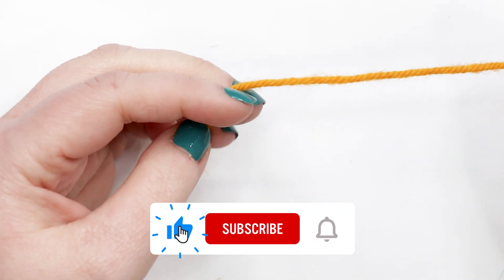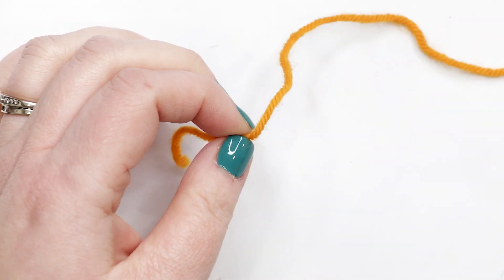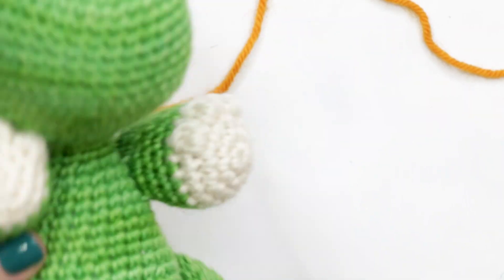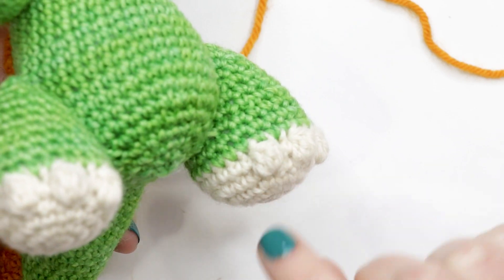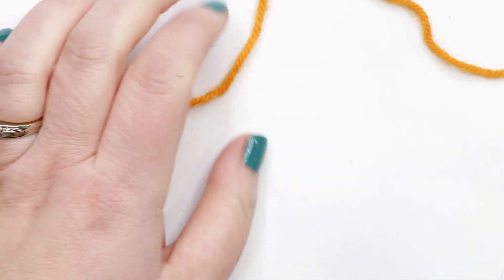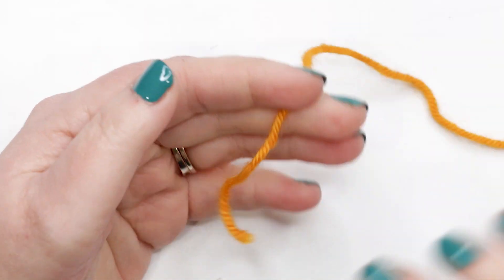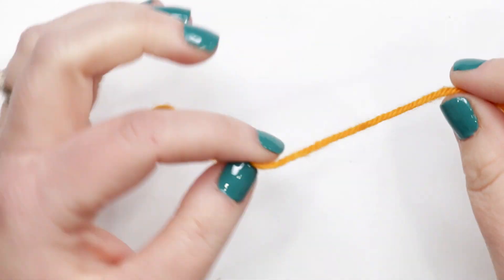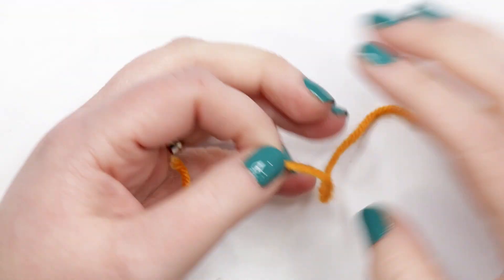We're going to start making our dinosaur's legs. In the written pattern and my sample image you can see we've started with the white color for the legs, but because you won't be able to see what I'm doing working with white, I'm going to use the yellow color to make my legs. If you want your dinosaur to match my sample, substitute in your white yarn or whatever accent color you're using.